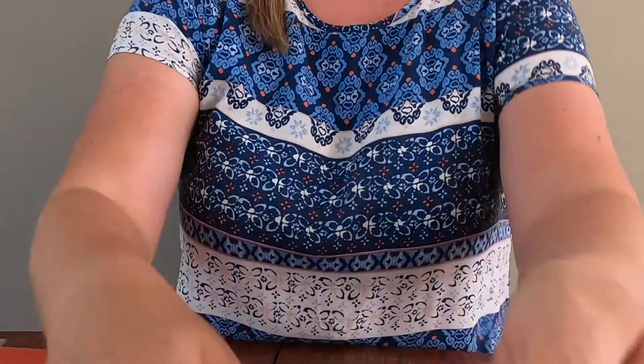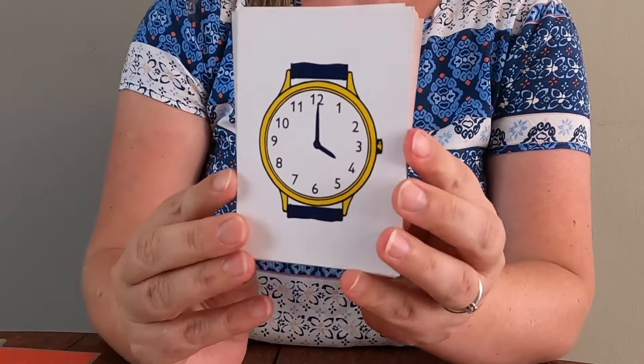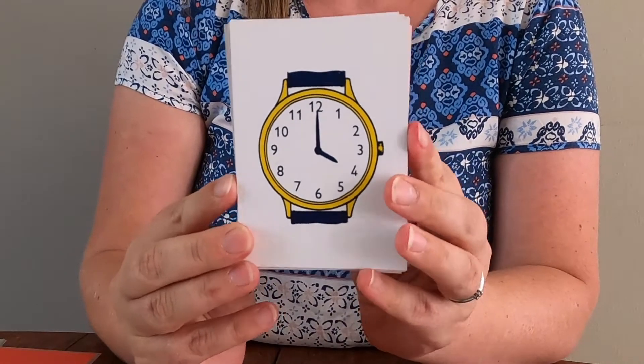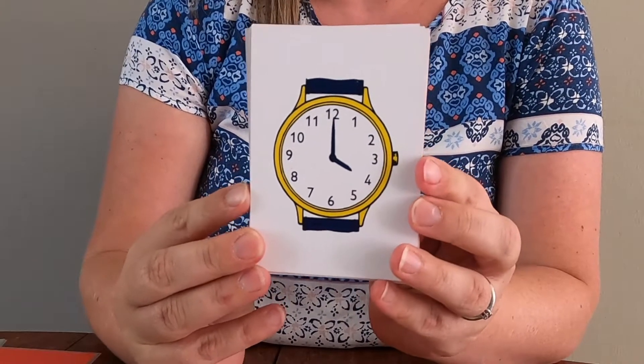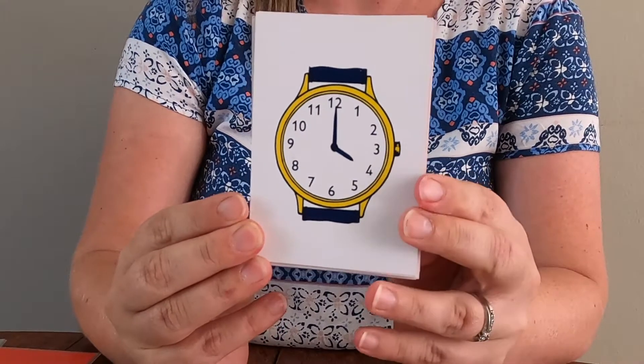Okay, let's do some time. I know you love your time. Here's a clock. If the long hand is on the 12, we say o'clock, and then the short hand is telling us what hour it is. So let's go.